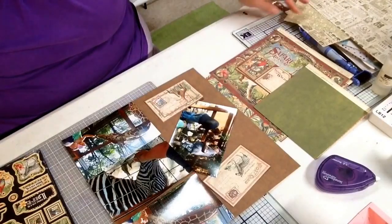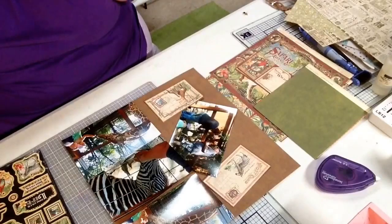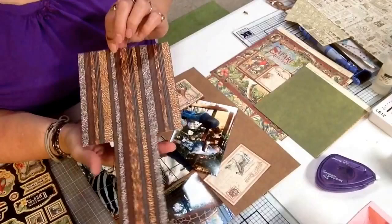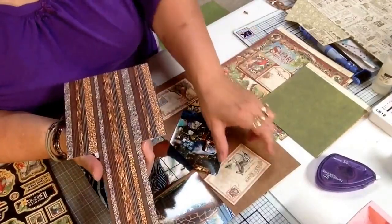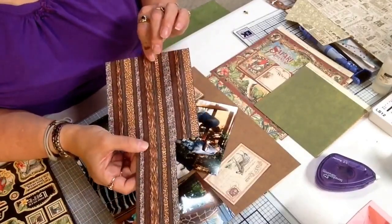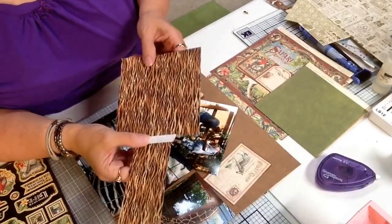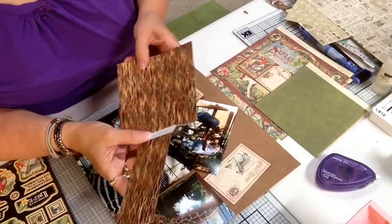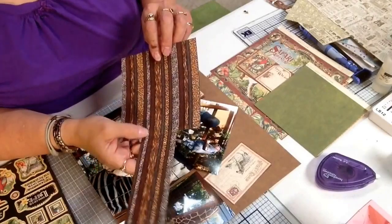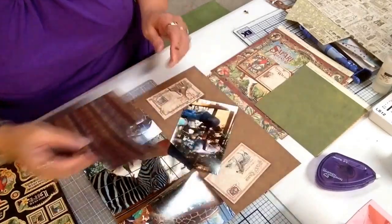They also have a 12x12 paper pack and this background page that I am using is from that. What I did with one of the pages from the 8x8 pack is I wanted to make a border on one side of my page with this animal print. So I cut the 8x8 page down to 6 inches, lined up the patterns, and used a piece of angel craft double-sided tape to put that together and it is seamless. You can't even tell that it is another piece of paper — I am going to trim this and use it as a border on my page.